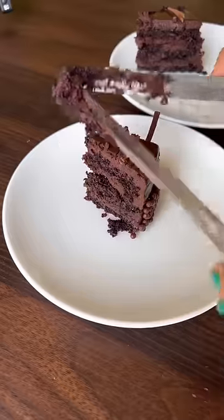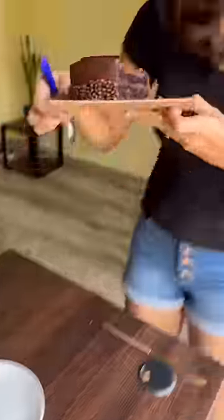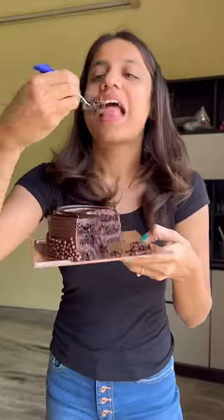First of all, take a small tong and serve everything on the plate. After that, save the cake and take it yourself. By the way, what is your favorite cake? Tell me!